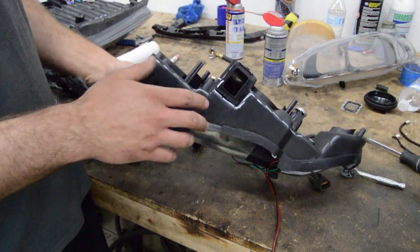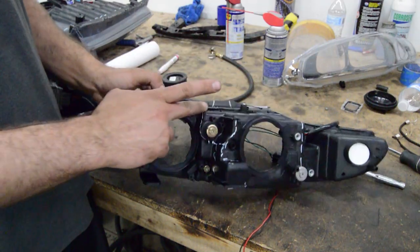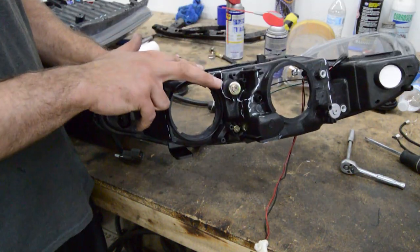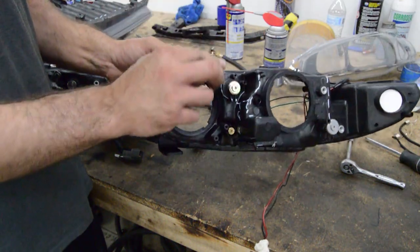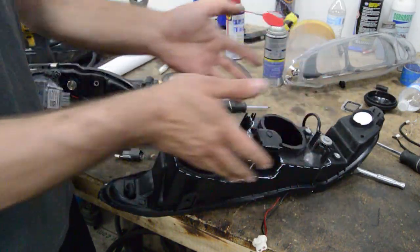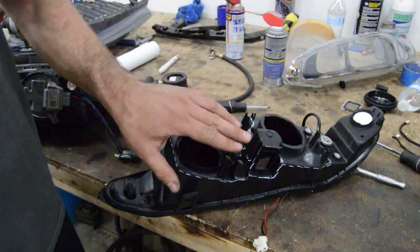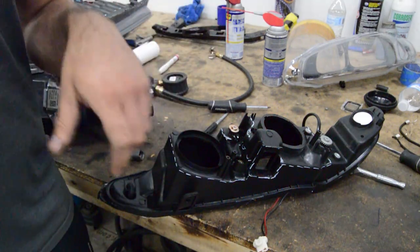I drew the lines and I'm going to separate this into two separate cuts. First I'll cut this intersection out, then I'll plastic-weld a quarter-inch thick ABS plastic bracket for where the mounting is going to go on the new projectors. The reason I don't want to cut the whole section out at once is I'm afraid the headlight could get too thin or too wide, so doing it in separate pieces keeps it controlled.